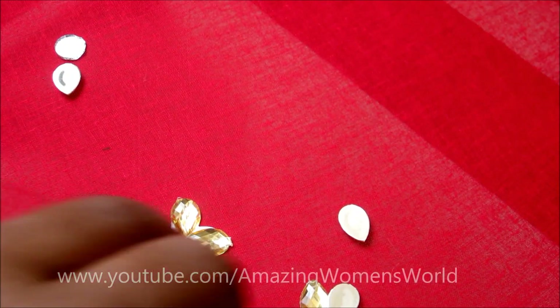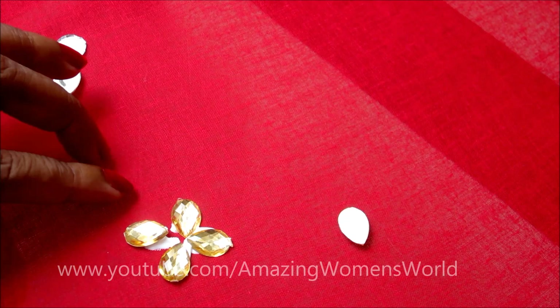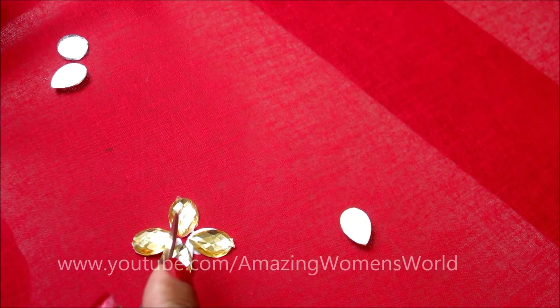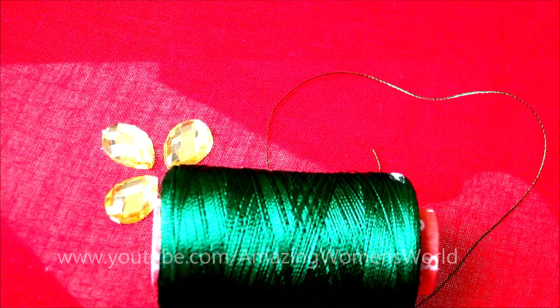If you are preparing for the neckline, mark the neckline just adjacent to it and start sticking in this way. Let it dry for some time. These motifs can also be designed on the saree center or for designing the pallu.